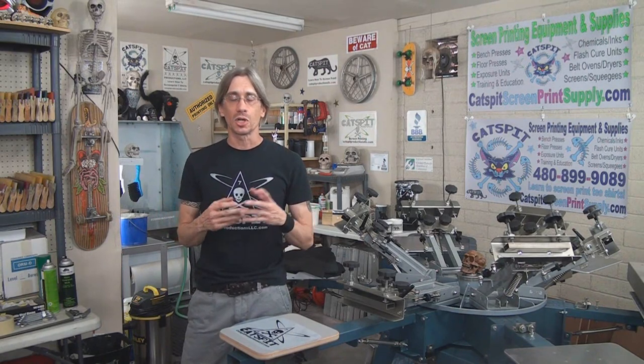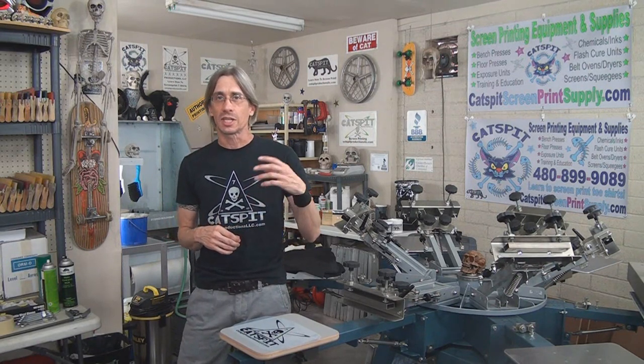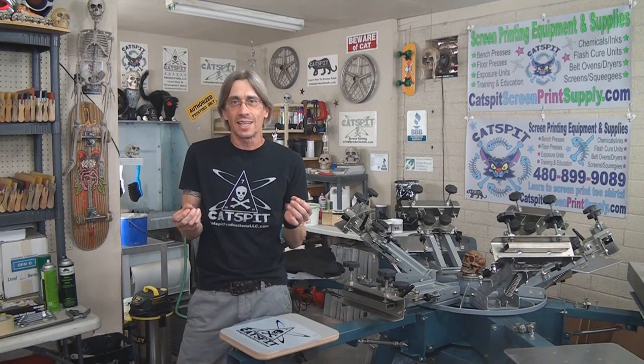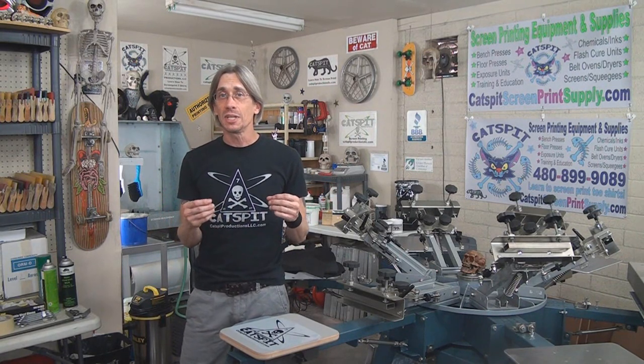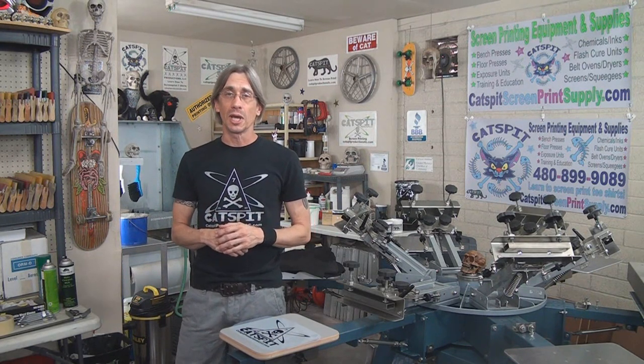Before I go on, I just want to remind you that if you like my videos and enjoy the information here on YouTube, please subscribe. I really appreciate that and it helps me keep producing these videos for free right here on YouTube.